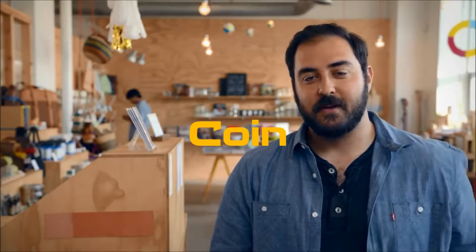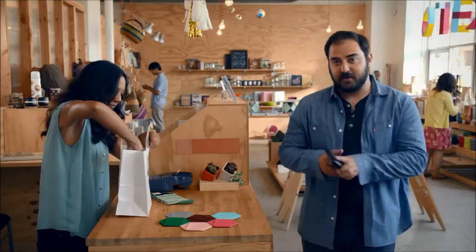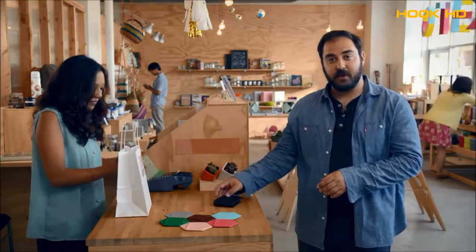I'm here to tell you about Coin. It solves a problem I think most of us have. My wallet is filled with cards — credit cards, debit cards, rewards cards, gift cards. Filled with them. Too many.